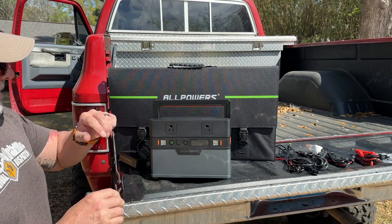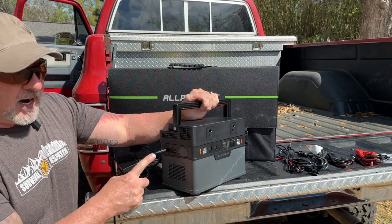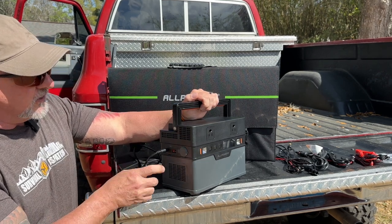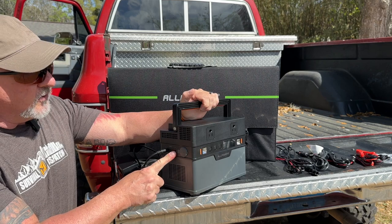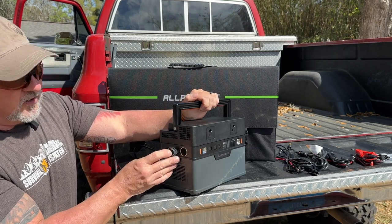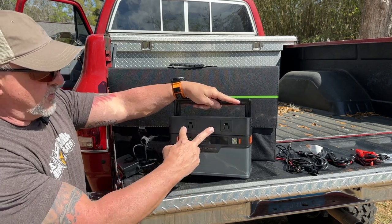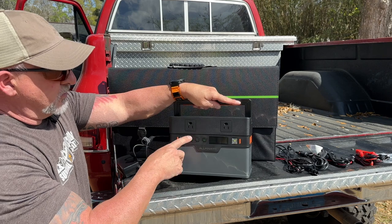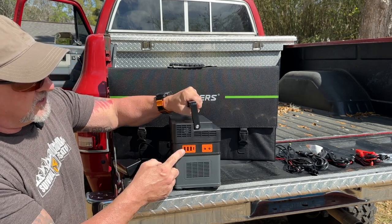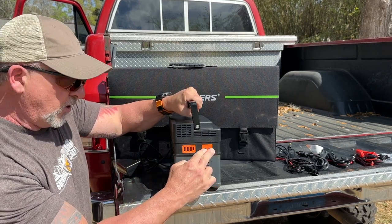To start with, it comes with multiple input options. This is the AC power cord — the simplest way to charge it. There's an input for a solar panel, and a 12 volt car port to charge it as well. In addition to that, we've got two AC ports on the front, two super bright LED lights on the front, and then on the right side, three USB-A ports, one USB-C port, and two 12 volt barrel ports.